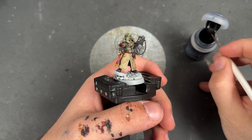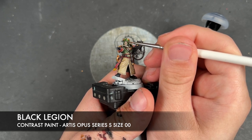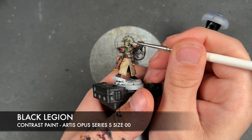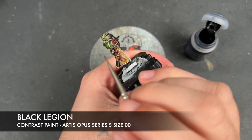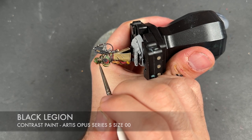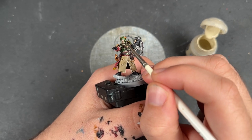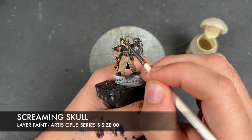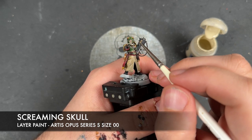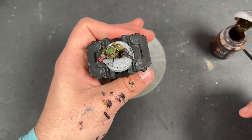With that Flayed One Flesh applied, we take a tiny amount of Black Legion and apply this over the top of his eyeballs. Then we take an even smaller amount of Screaming Skull and apply this in the corners of his eyes. With that done, the Cadian Castellan is now finished. So what we're going to do is very quickly work on his base.